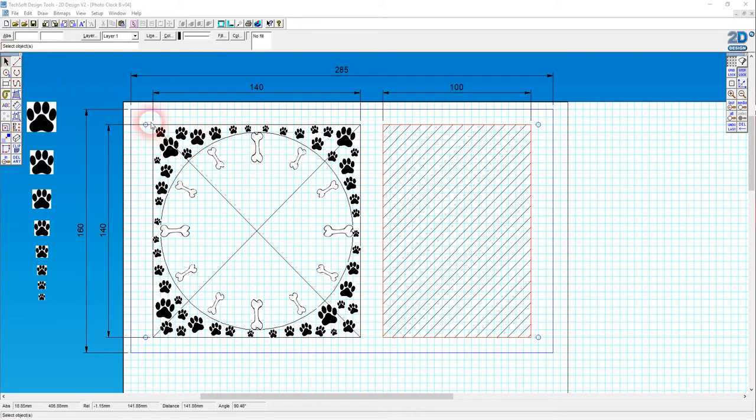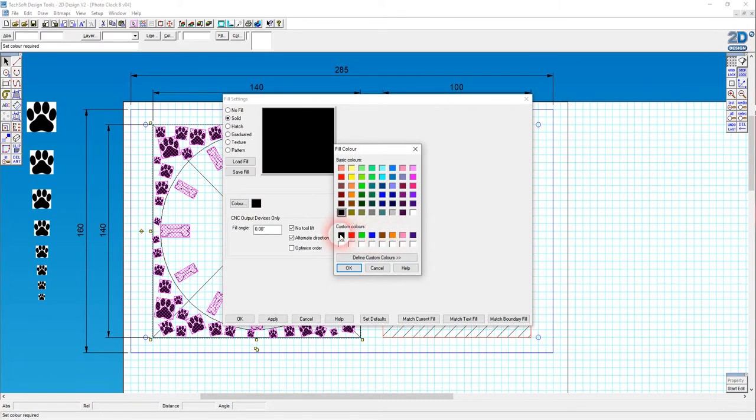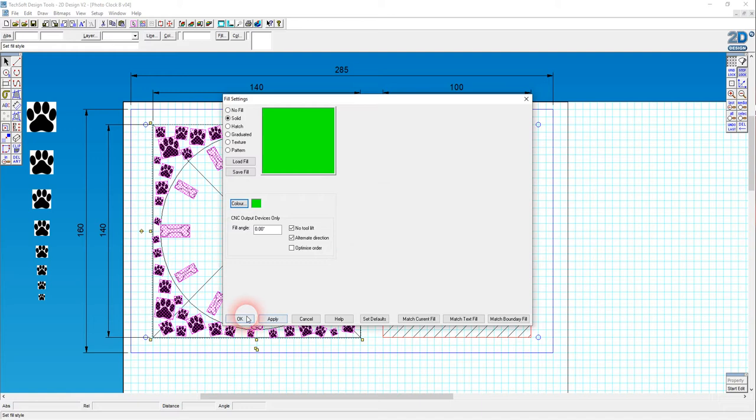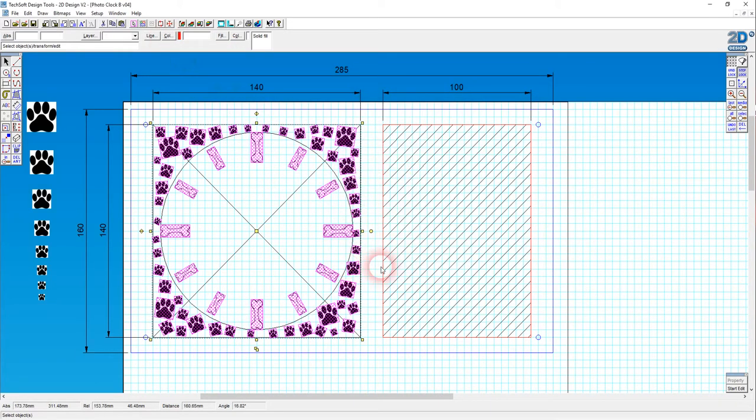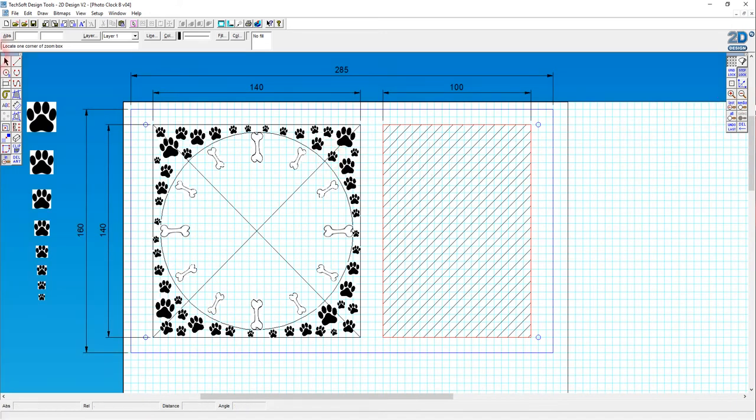I'm going to put a bounding box around all these shapes - notice when I do that it selects everything. Now I'm going to shift and deselect what I don't want: that external square, the centre point identifying lines, and this circle. Everything else - the bones and all the paws - I want to have the fill colour changed to green and the line colour changed to red. That didn't work, and I'm so daft - of course it didn't work because these are all bitmaps, so they're always going to be black. I need to convert all of these into vectors.